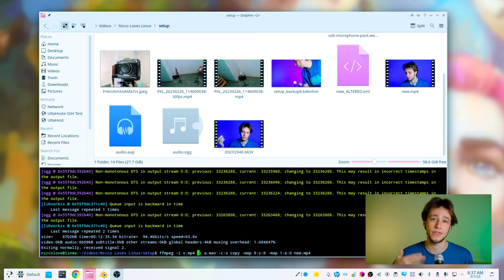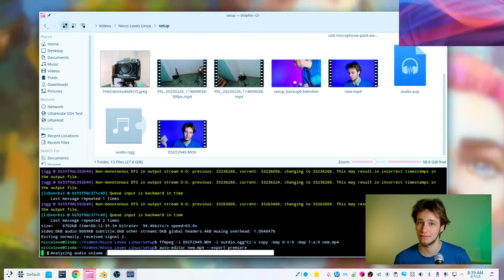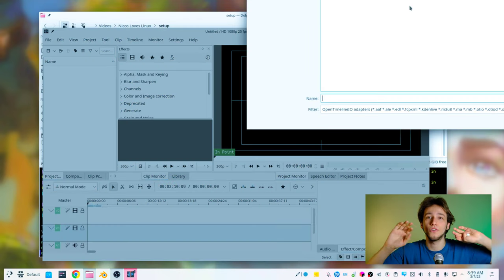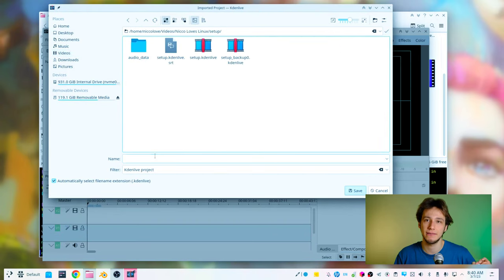Then once I have the actual video with the correct audio, I can use Auto Editor, which very nicely just cuts off the silences — which is the first thing I would do anyway. I don't actually let it do its thing fully because it would take hours on 17 gigabytes of video. What I do is tell it to export to a Premiere file. Luckily, KDN Live is able to import Premiere files, so after all of this I finally have my video in KDN Live where I can actually start editing and adding images.